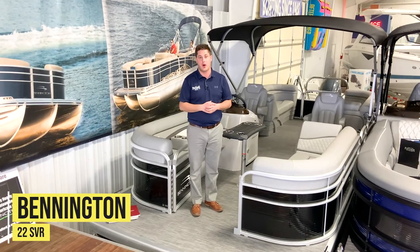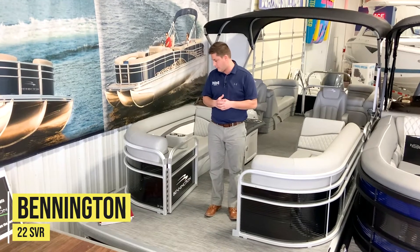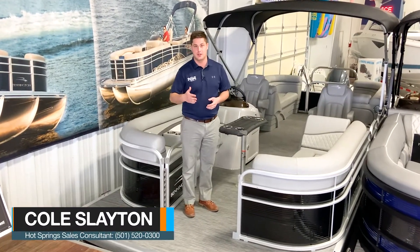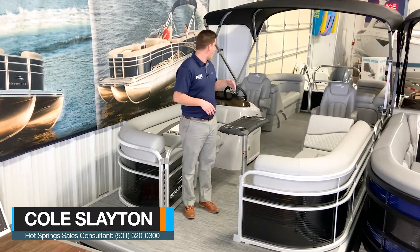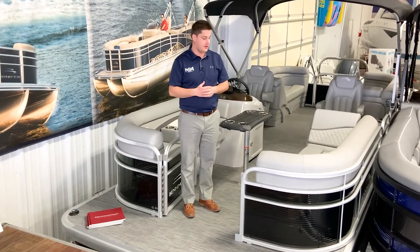This is a 22 SVR, a value series boat from Bennington, but there's really a lot to offer here in a 22 foot boat. This is going to have the SPS tri-toon package, so underneath it's a full link tri-toon all the way with the extension to the transom. This boat is powered by a Yamaha 150.